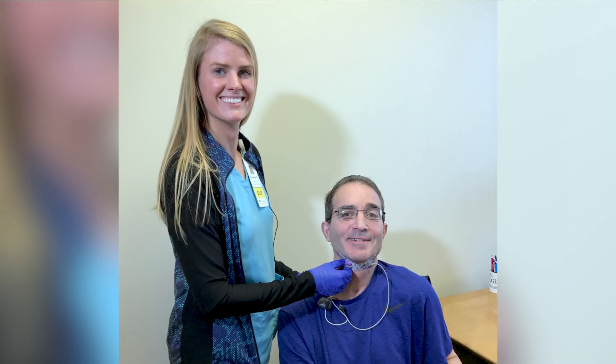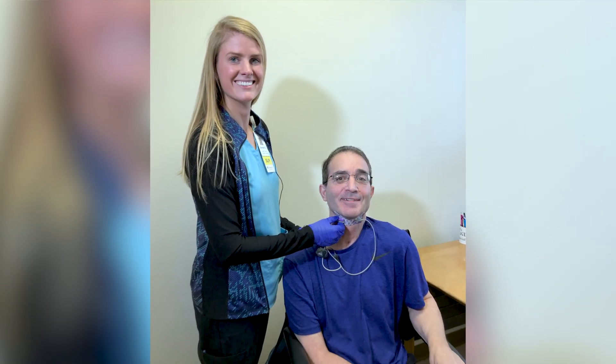One of my patients, Steven, has been working with me utilizing the Synchrony Swallow system for quite some time after a brain stem stroke, and he's had a remarkable recovery. He's now eating a primarily regular diet with thin liquids by small sips as he can tolerate them. He is such a hard worker, and I think this system has really helped motivate him throughout the long period of therapy. This engaging system, which can constantly adjust to meet the patient's level, has really helped him improve his swallow.